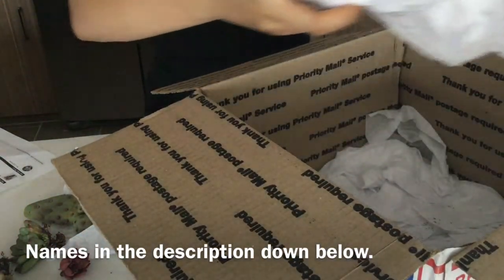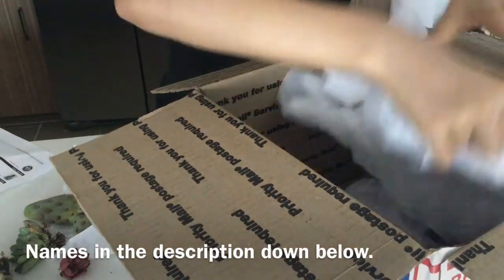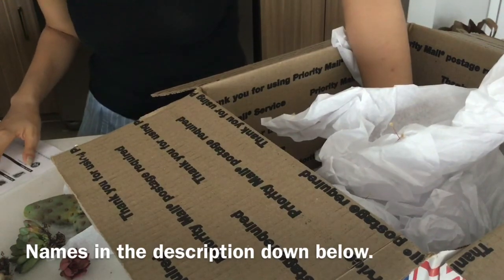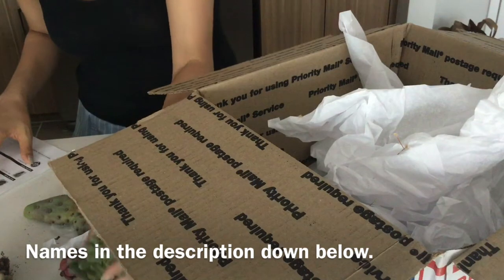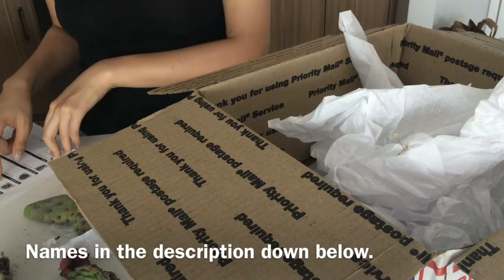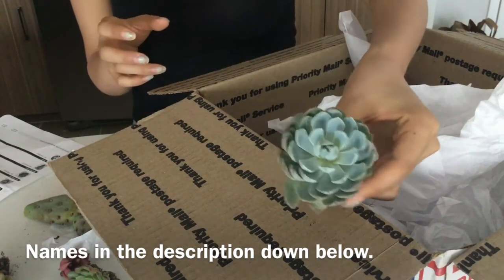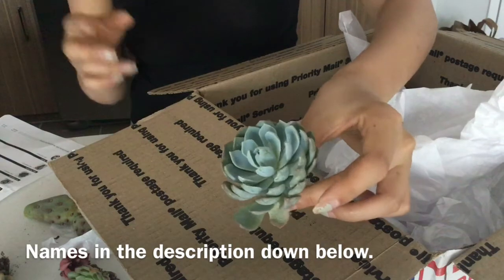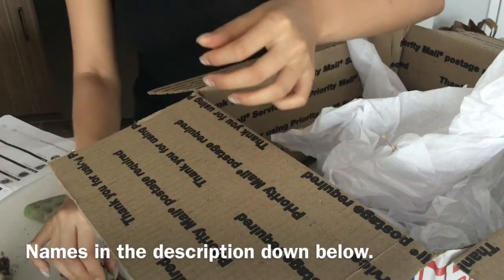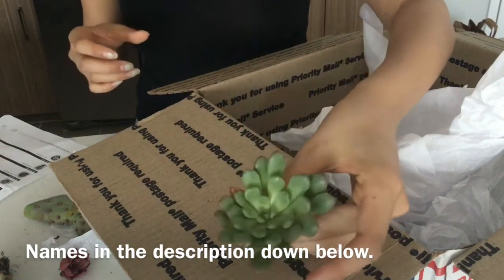That's everything — no more cacti or succulents. So I ordered a Bashful and a Violet Queen, but none of these look like a Bashful or a Violet Queen. Maybe this is a Violet Queen, but it doesn't really look like one because I just got one from Hawaii and it doesn't look like this. And the Bashful here doesn't look like the Bashful I know.